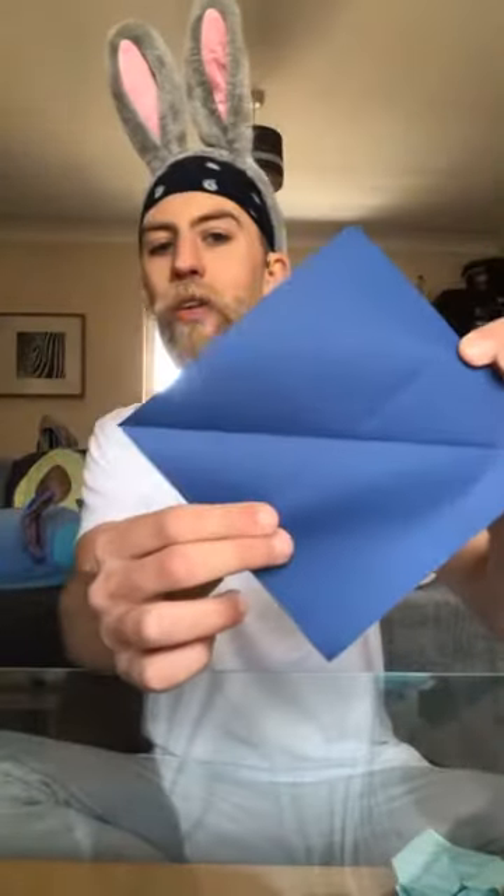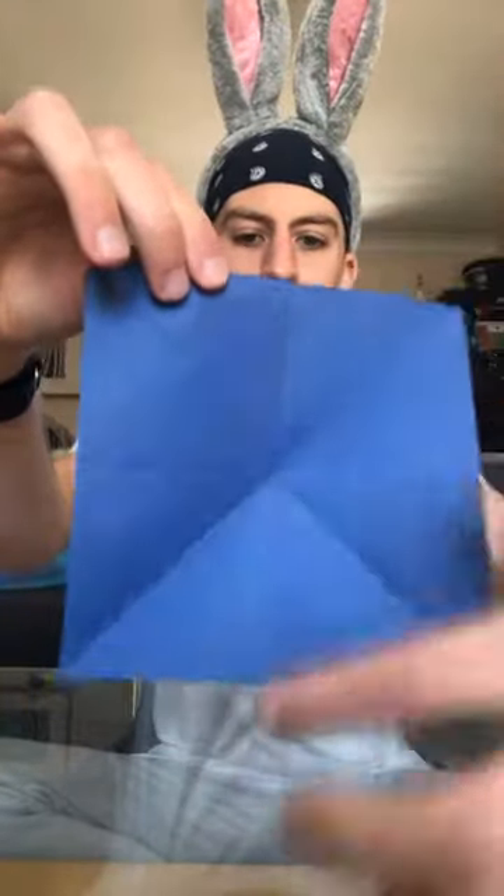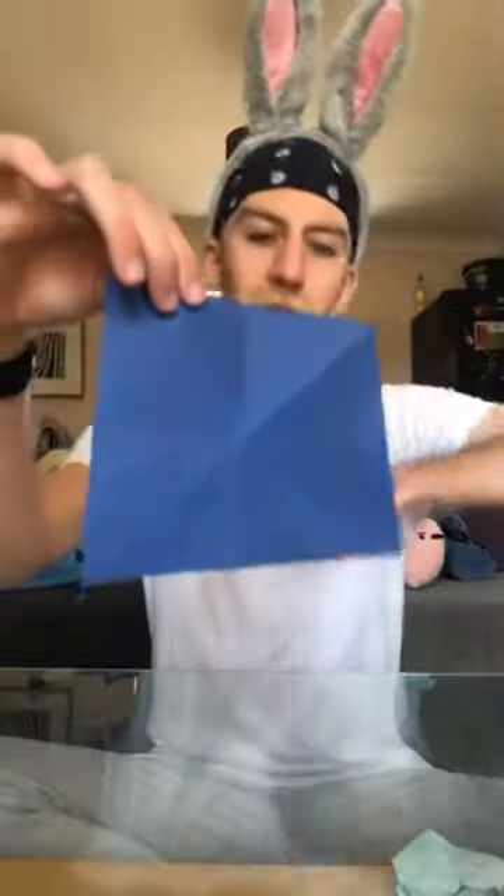Now we're going to fold corner to corner. You'll take this corner and fold it to this corner here. Unfold it, and you'll see you've got a crease down the middle. Then you're going to take the other corner and fold it to the other corner, which will run down the middle as well. Make sure you press that nice and firmly. Then unfold it again. You'll see that you've got creases going down and across, and diagonally.